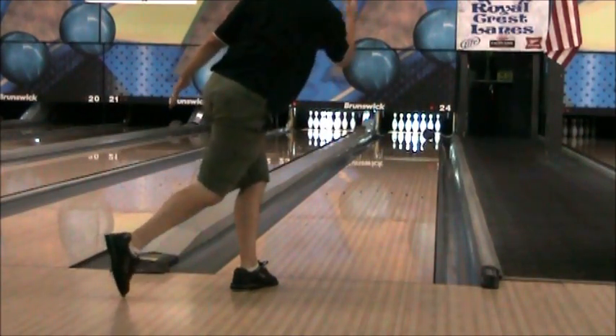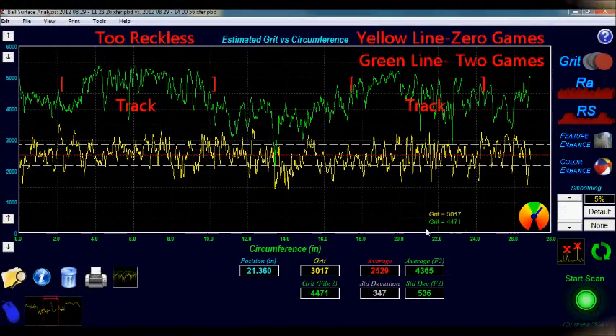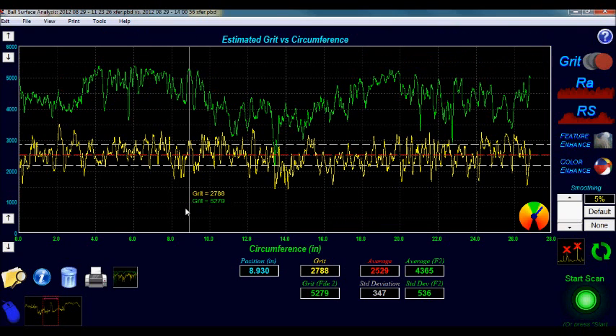We then bowled a second game with the 2 Reckless. After Game 2, the overall surface of the 2 Reckless smoothed an additional 400 grit to 4300 grit. The track, the most important part of the surface, had smoothed to an average roughness of around 4900 grit. This is already a significant change from the original resurface finish of 2500 grit.